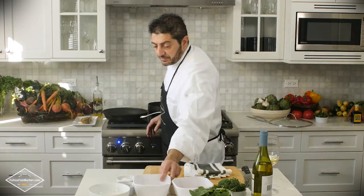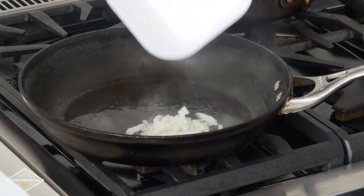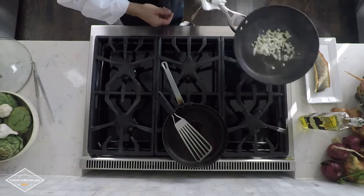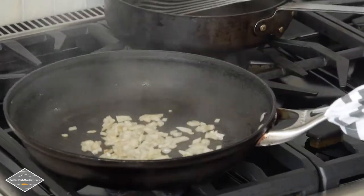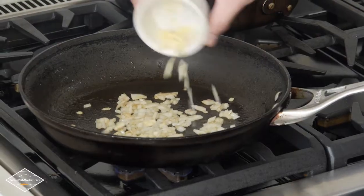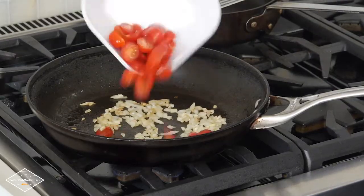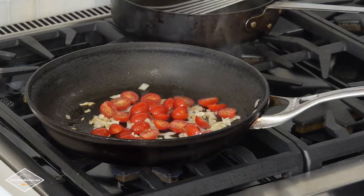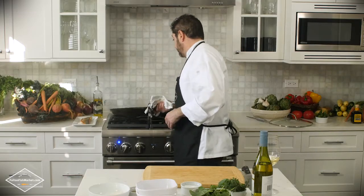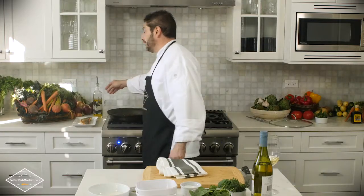And slowly we're going to start with our sauce. We have fresh onions and we're going to let them sauté for about 20 seconds. We have some fresh garlic, minced. Now we're going to add our beautiful cherry tomatoes, salt and pepper. And since I'm from Rome, Italy, I love lots of olive oil.